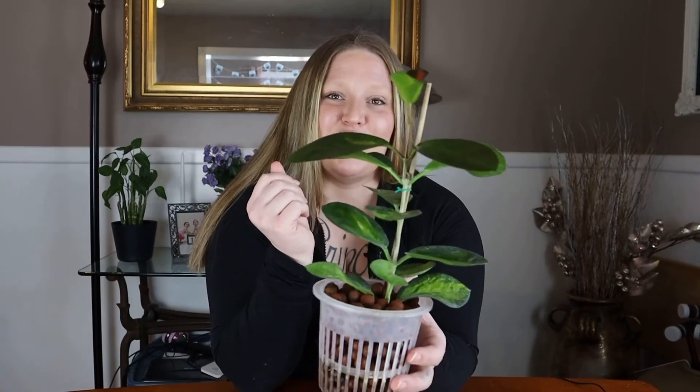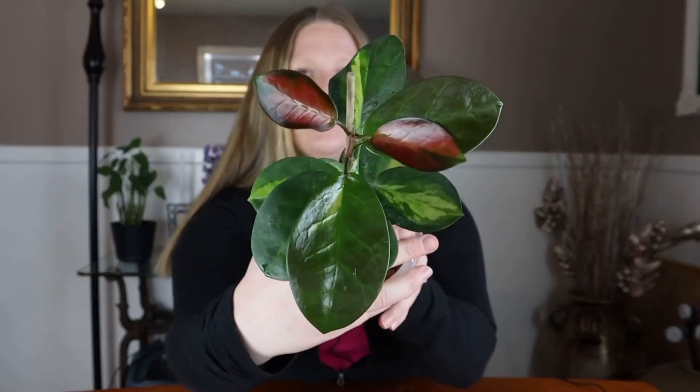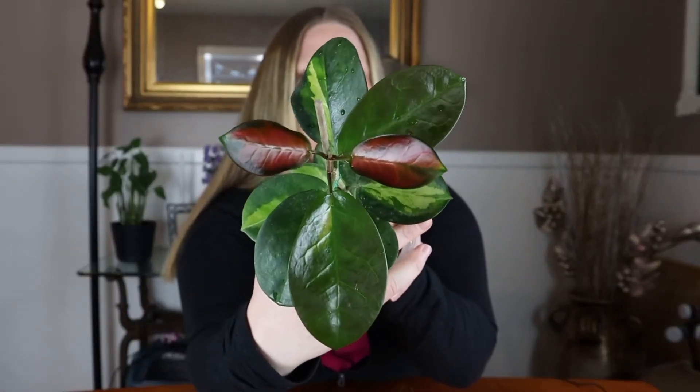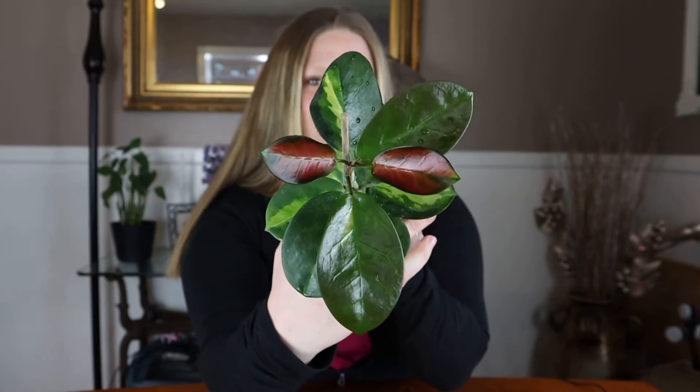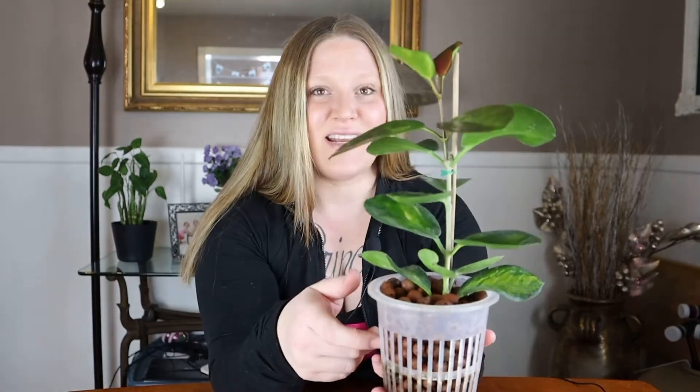That's all I have to say about this gorgeous hoya today — it's just one of my many favorites that is absolutely stunning. This is definitely a show stopper. This one is not too hard to find, so it definitely is a beginner hoya that is great to add to your collection if you're looking for something with a little variegation, something a little more tropical looking, but also easy to care for.